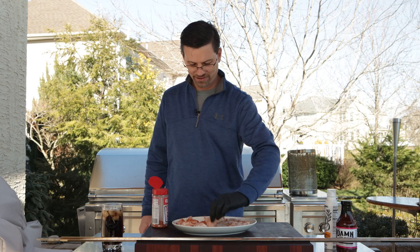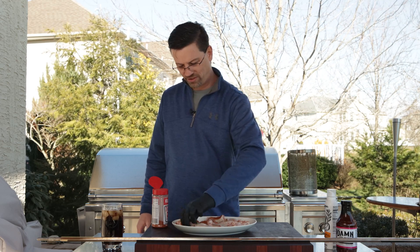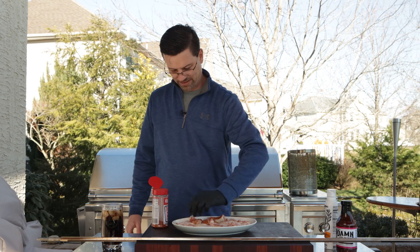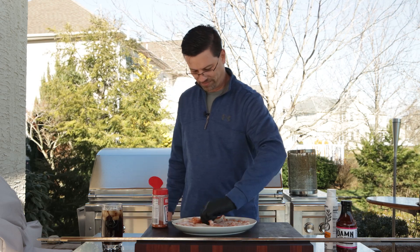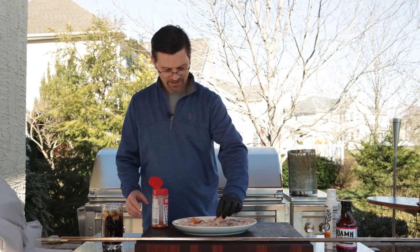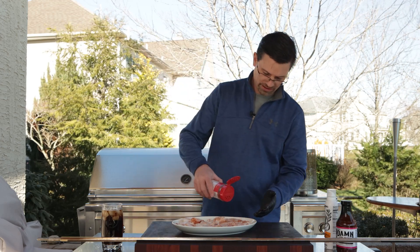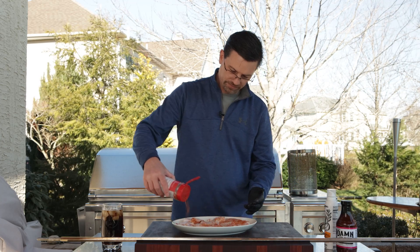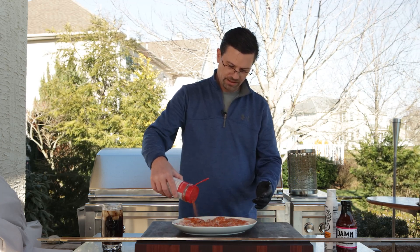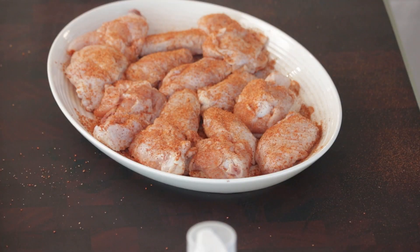One of the great things about it being so cold out here is it's colder than the fridge, so I can have the chicken out here while I'm getting things prepped. In the summer you're always fighting flies and trying to keep everything cold. That's a nice little dusting, and a great thing about the basket is that you can put a lot of wings in there.